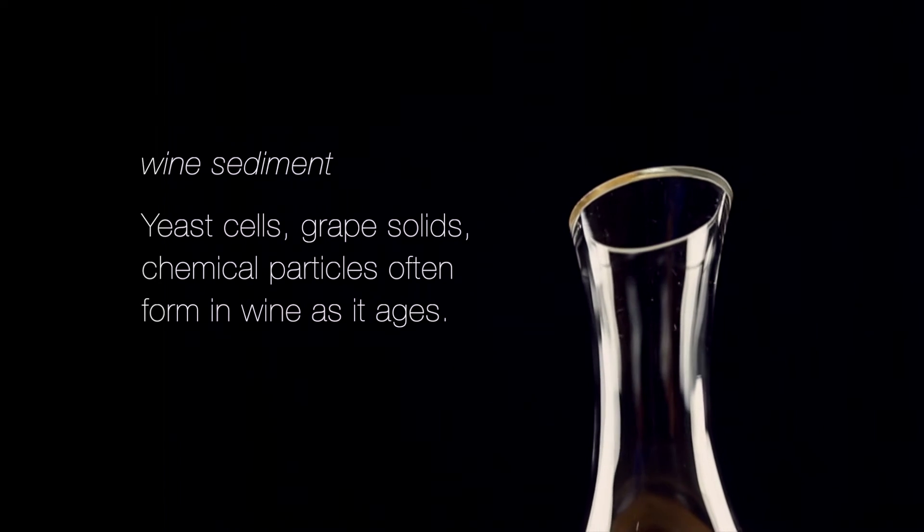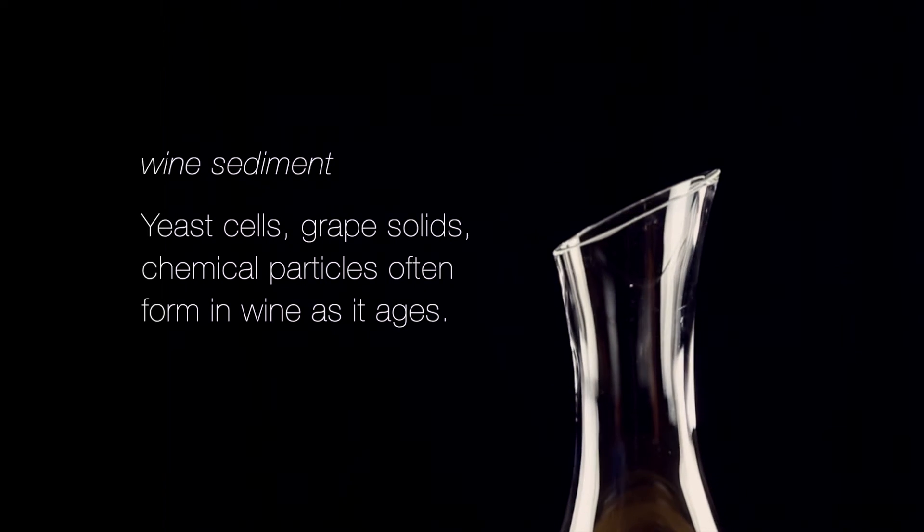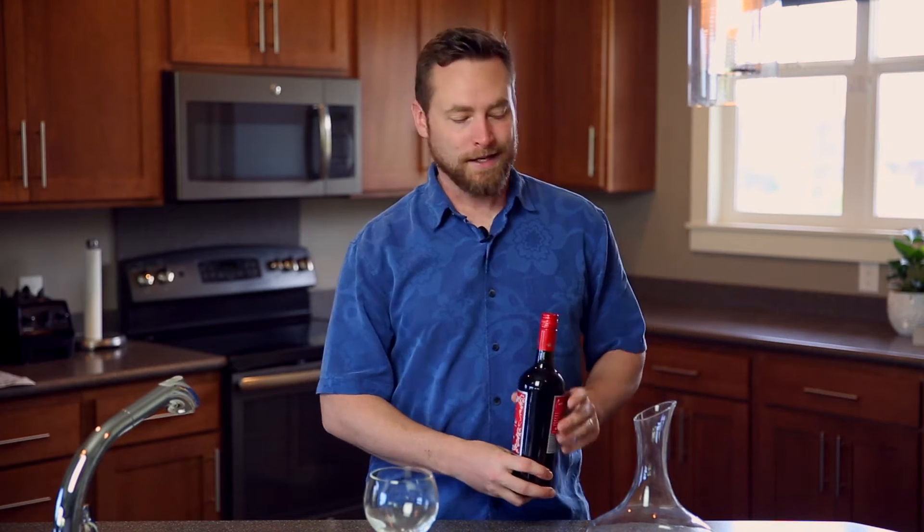But that's a wine that has been aged for, say, 20 years. Why is there sediment in my wine? Over time, things like yeast cells, grape solids, and chemical particles accumulate in the bottle. There's no harm in this, but it's not very classy to get to the bottom of your wine glass and find a bunch of little bits in there, or even worse, in your mouth.